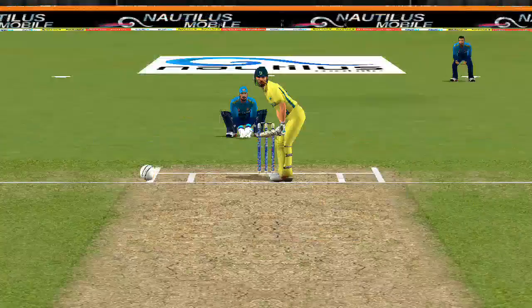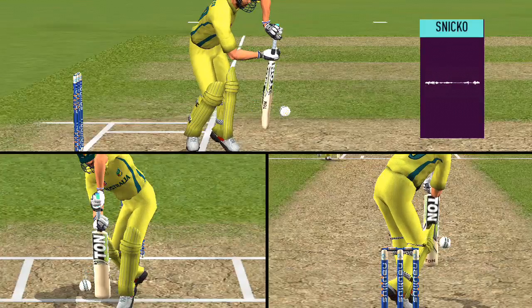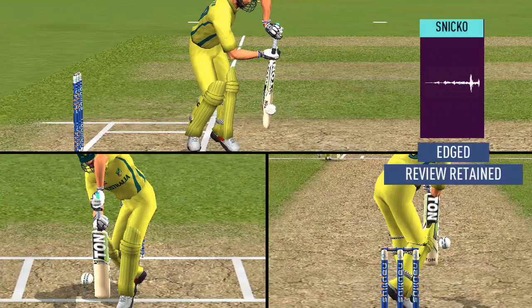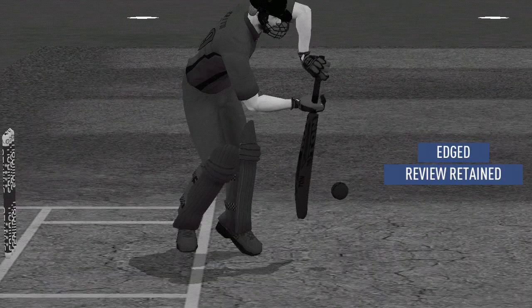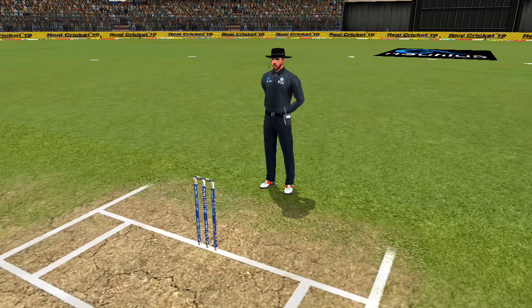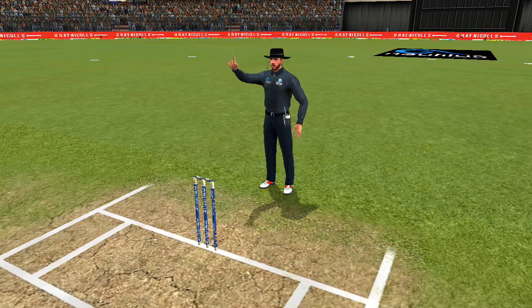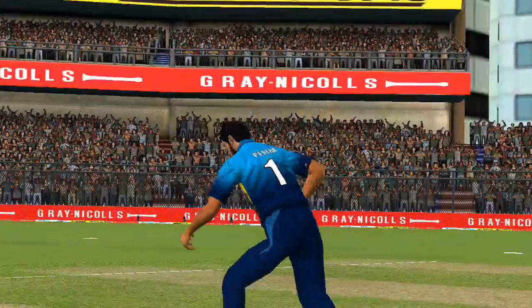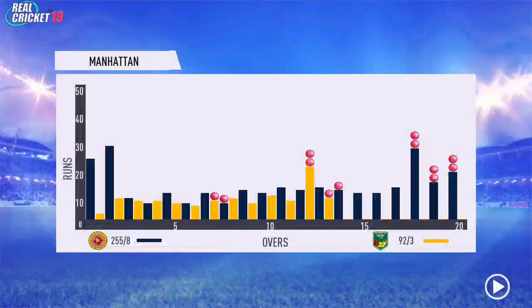Checking for a no-ball — fair delivery. Yeah, definite spike! Definite mark on the bat. Walking back to the pavilion, disappointed.